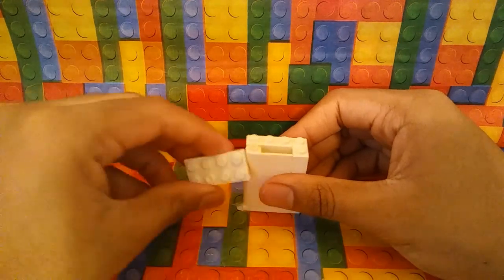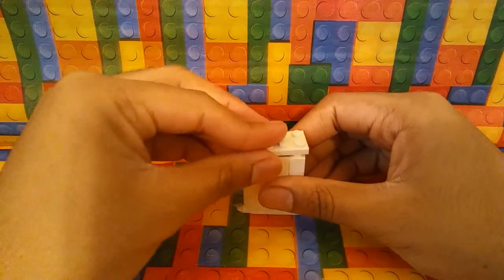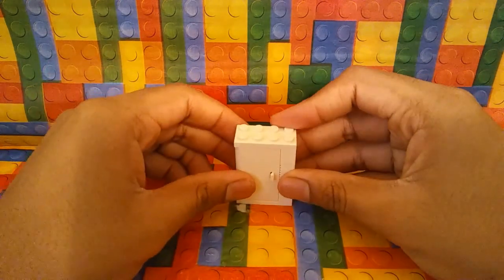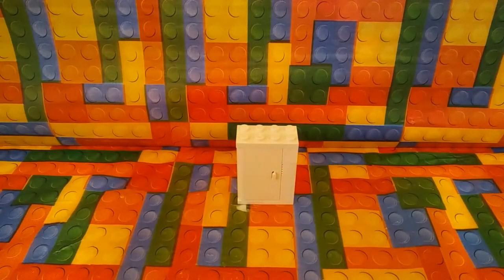And to end it off, you're going to get a two by four plate. And there you go! Thank you guys so much for watching this tutorial. I hope it helped you in some way. If it did, please leave a like, share, subscribe, comment, and ask questions, and I will see you in the next video. Bye!